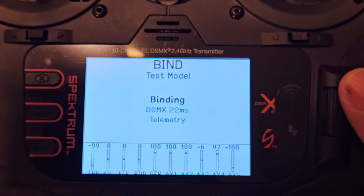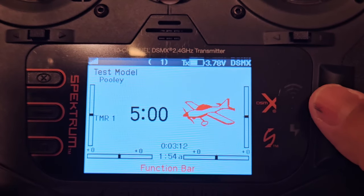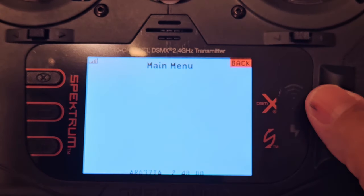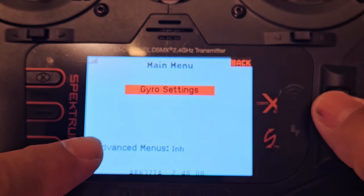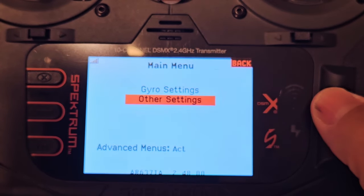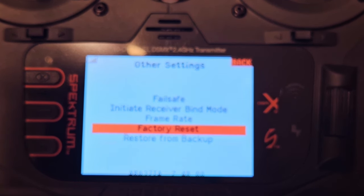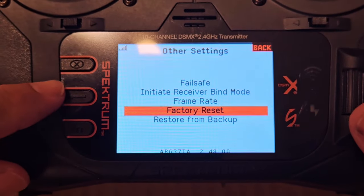On the iX it's right on the front screen — easier to bind. On the NX you have to navigate more. It's auto-configuring. Now it's ready. I'll hit the scroll wheel, scroll down, and look — there's forward programming. I'll click it — it's connecting. Now look: you have Gyro Settings like before, but now you also have Advanced Menus. Hit that, then other Gyro Settings, and there's Factory Reset — which is what you need to set this up for another bird. That's iX and NX covered.